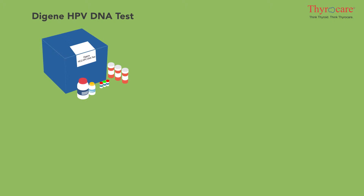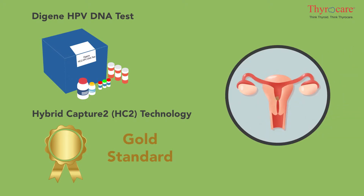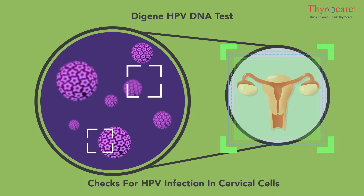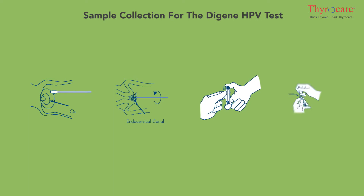The DGene HPV DNA test, using Hybrid Capture 2 (HC2) technology, is the gold standard in cervical cancer screening. The HPV DNA test checks for HPV infection in cervical cells.